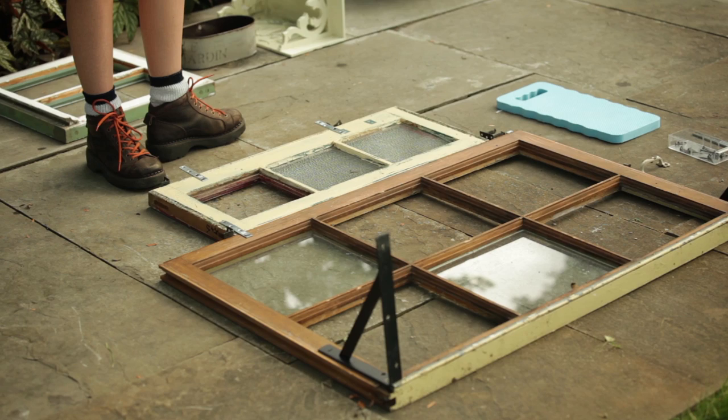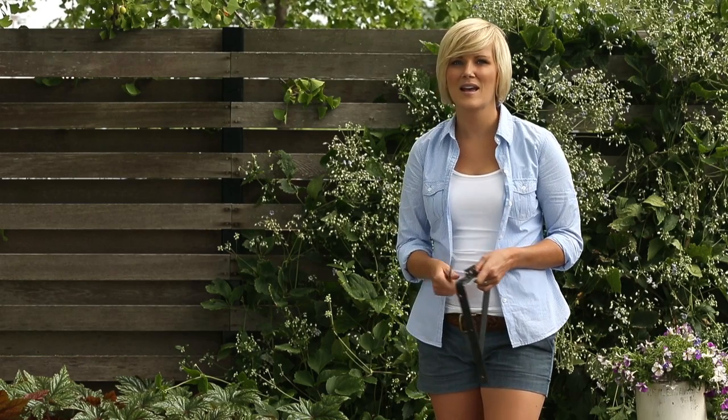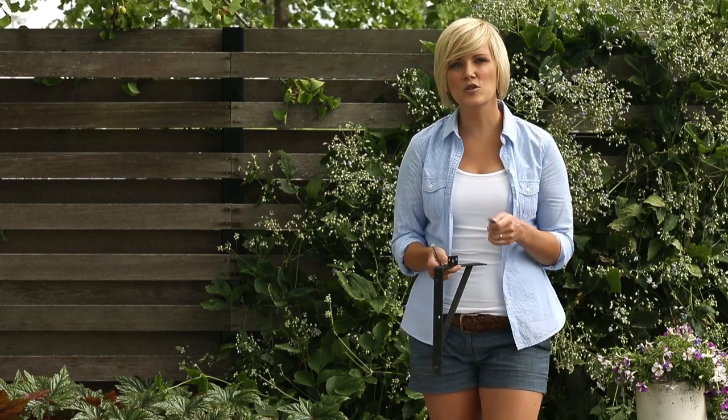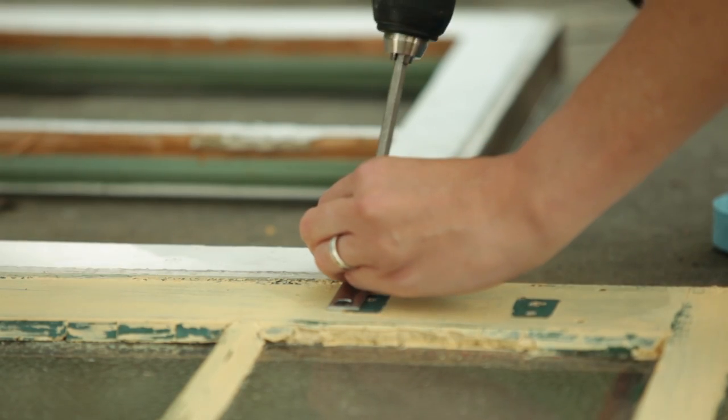the medium sized window in the center, and then the smallest one on top. Placing them slightly off center will also make it more interesting. The windows can be joined together with these metal brackets — I'm using two for each set. Place your brackets, mark the position of the holes, and then pre-drill each hole before you attach the brackets.